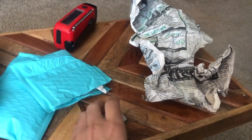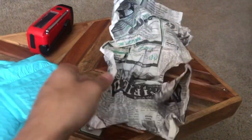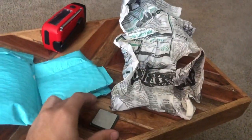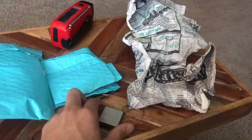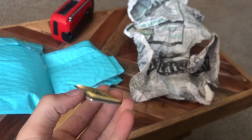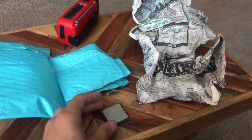But they also took a pin grid array CPU, wrapped it in some newspaper, shoved it into this, and then into this. No anti-static protection, no protection on the pins at all. Although they do seem to have pretty much survived, so that's lucky. What the hell is this? No sacks.